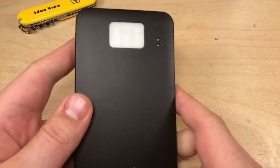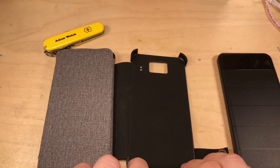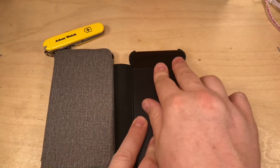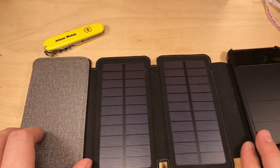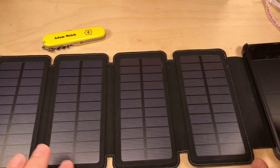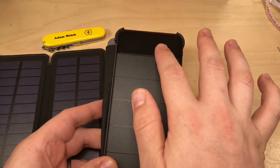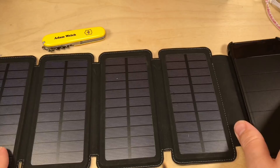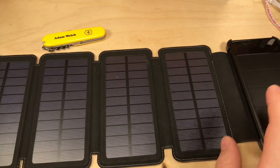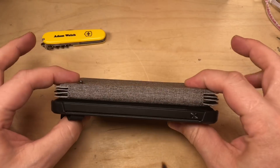These two metal contact pins give you an indication that this actually comes with an accessory. The accessory is very much like a mobile phone case — you plug the power bank into this case and then you've got not one, not two, not three, but four solar panels to charge your power bank. I've seen power banks with one solar panel built in before, but I've not seen one with a larger solar panel like this.